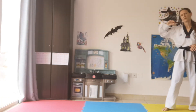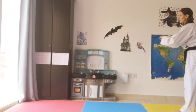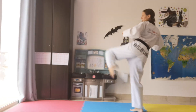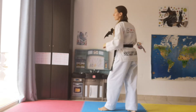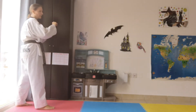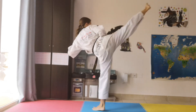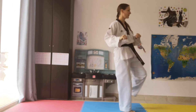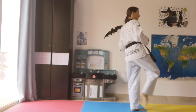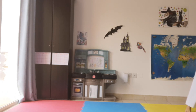Now one, two, three — with the last one as Dollyo Chagi. So you have Pandal, Pandal, Dollyo. Sijeok. Mine aren't high enough. One side seems to be better than the other. I'm going to try one more. Balance. Excellent.